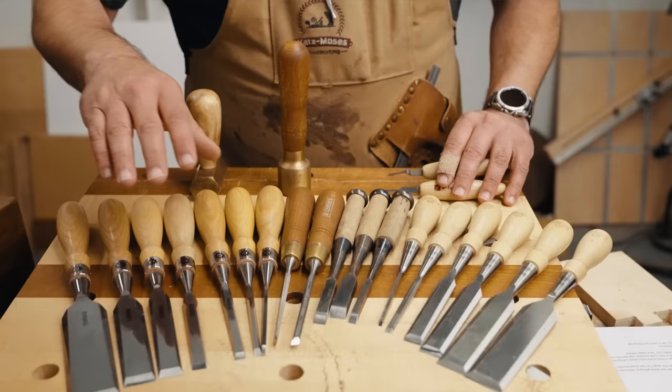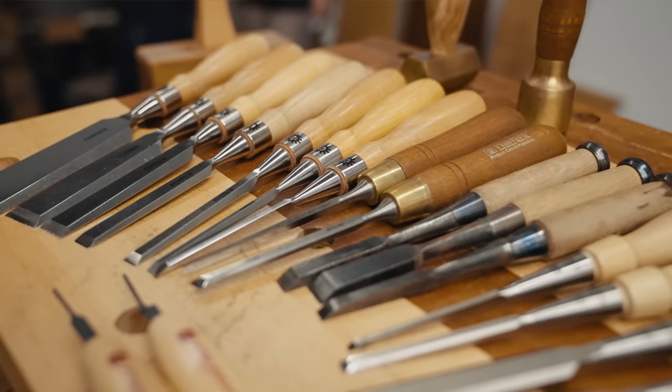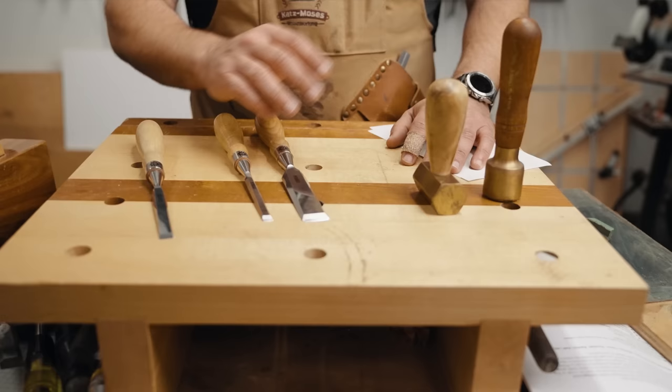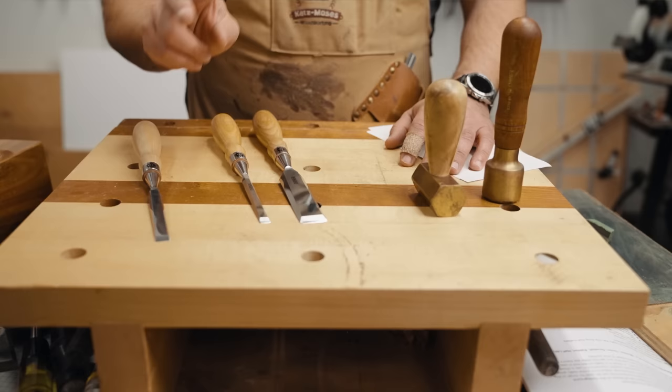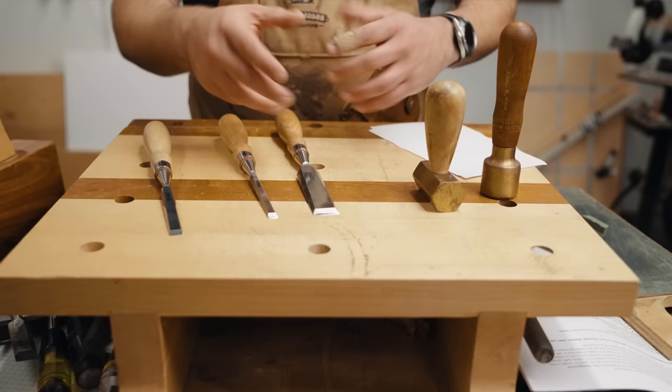I have a great video comparing the Stanley 750s and the Narex Richter chisels on my channel — I'll link that in the upper right corner. When it comes to chisels, there are very few things that matter like sharpness. Sharpness is paramount for two reasons: one, it gives you good results — there is no denying that. Two, a dull chisel is unsafe. If a dull chisel is harder to push or hit, it tends to slip or come out more. So a dull chisel is unsafe, and you want to make sure you're sharp.